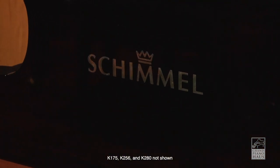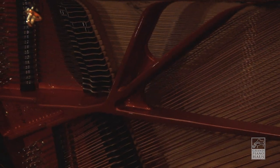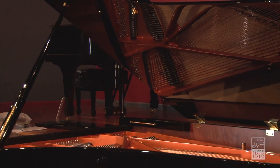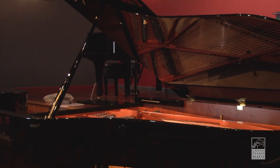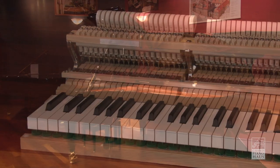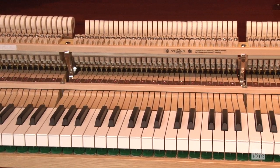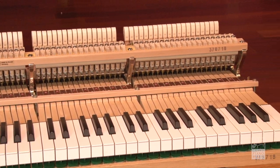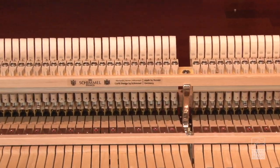All Schimmel Concert Series Grands are based upon the K280 9'2" Concert Grand, enabling the pianist to have the superior touch and tone of a Concert Grand, even on smaller pianos. This is achieved by integrating the entire action of the K280 into the smaller models, which means longer key sticks for greater leverage and control.